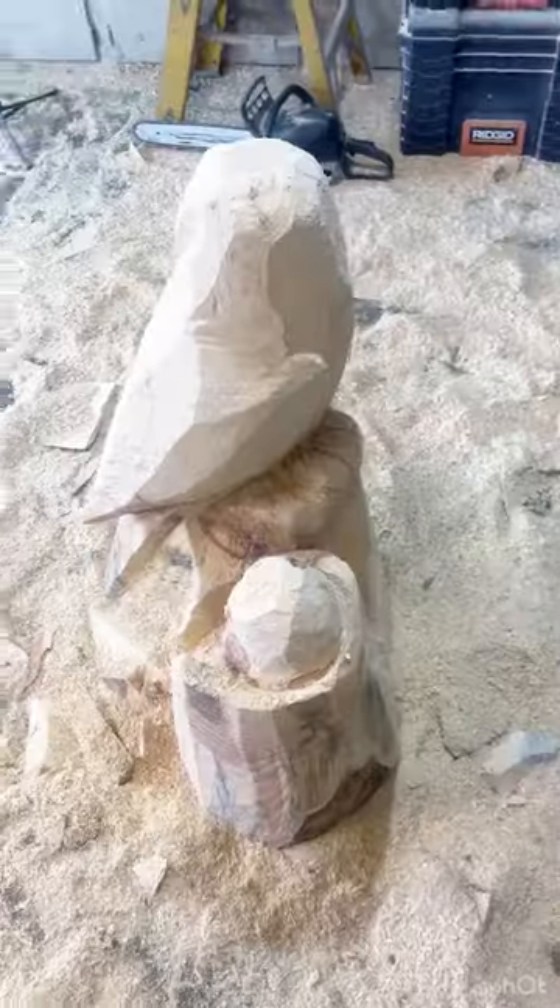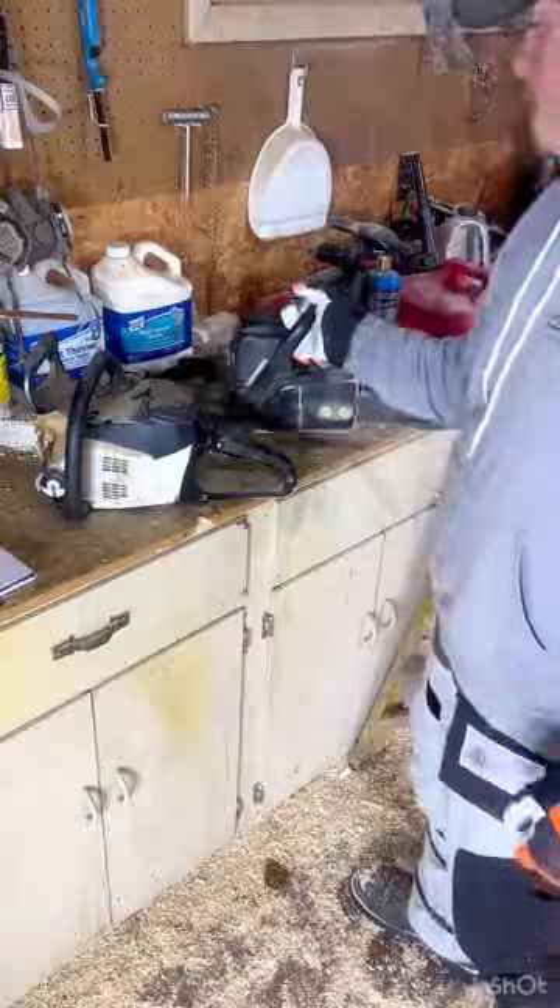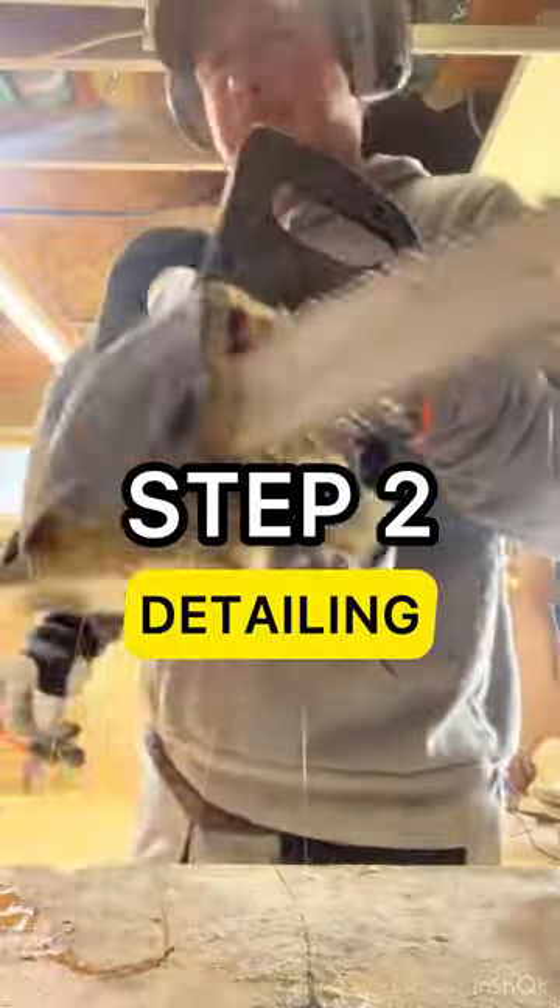We have the shaping all done. Next we're gonna get a smaller saw and move on to step two: detailing.